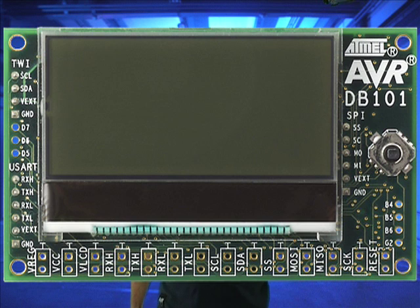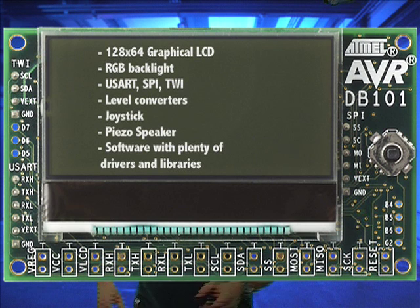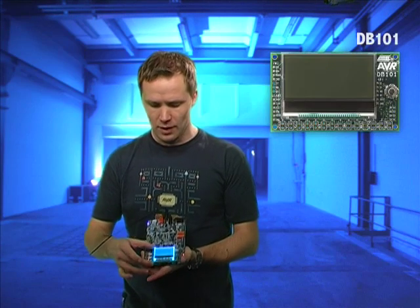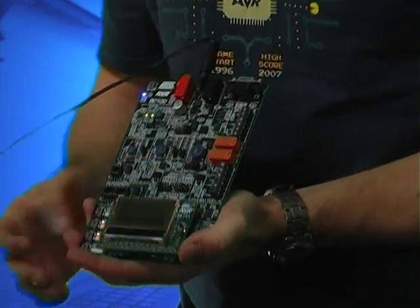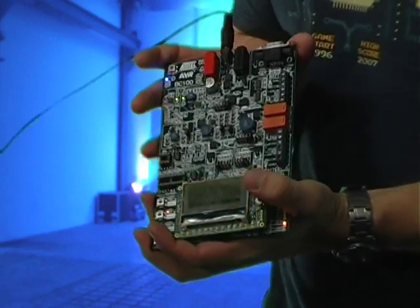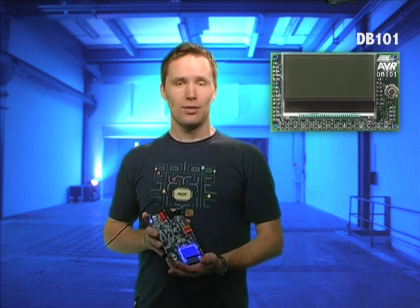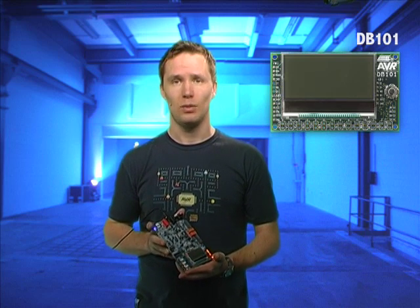Let's start right away with the DB101. The DB101 is a display board reference design including a small graphical LCD display with RGB backlights, a joystick and a piezo speaker. This is the DB101 down here and it's plugged into another board that I'm going to mention afterwards. Similar to the AVR Butterfly, the DB101 is not only a cool demo but a handy development platform for the ATmega1281.